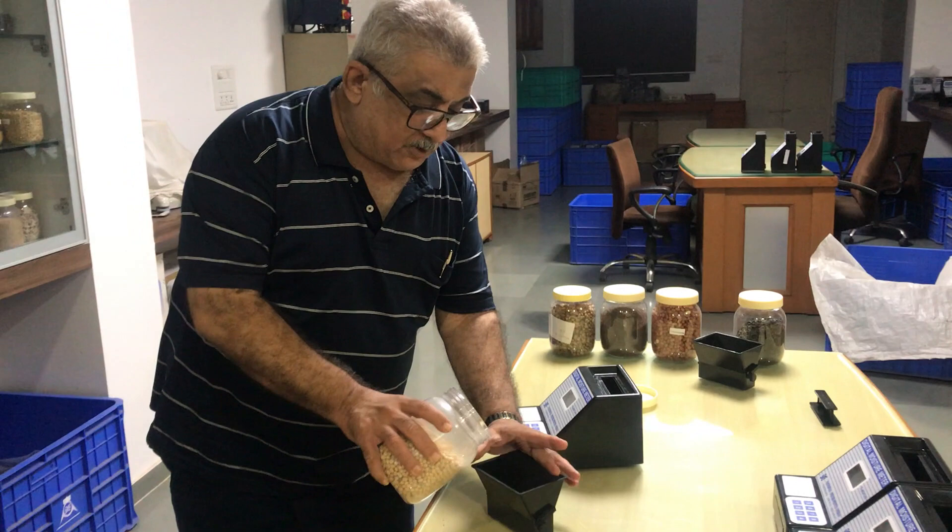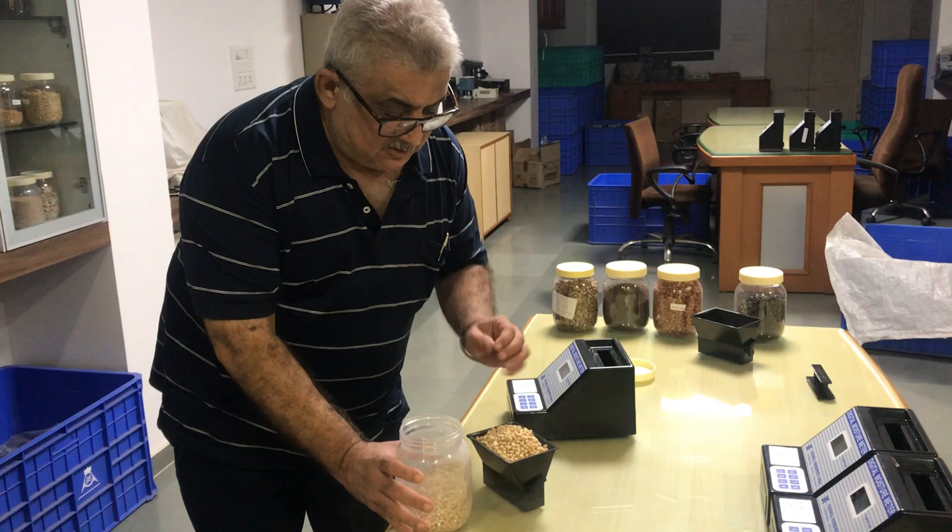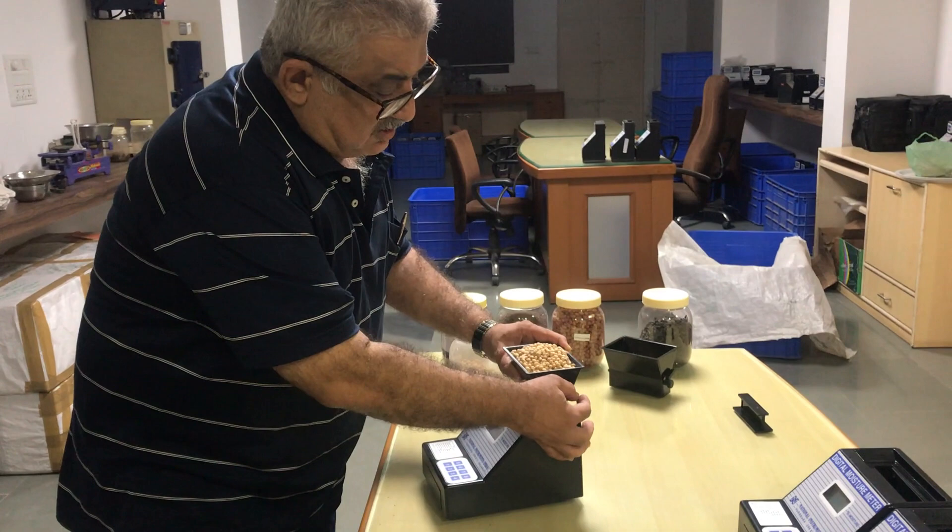This is the hopper. You have to fill the full volume of the hopper with the soya bean. Now you have to just pour this layer into the machine.